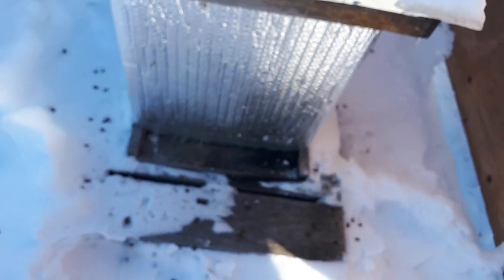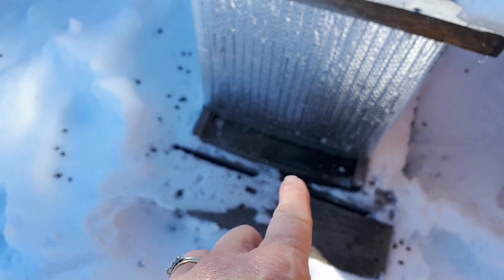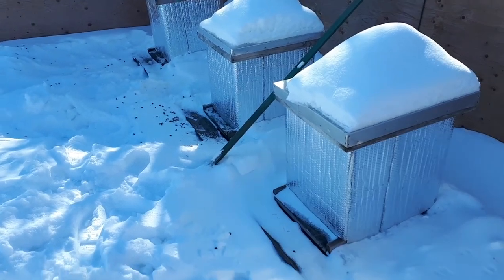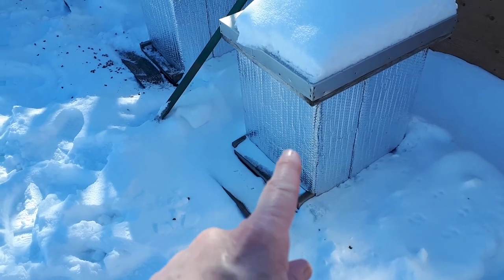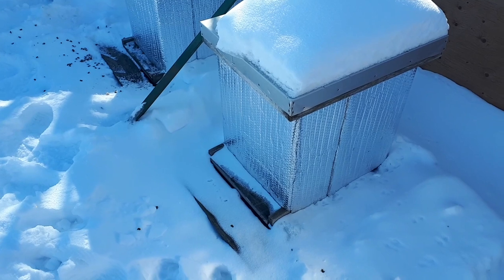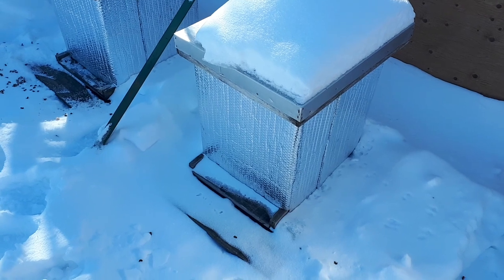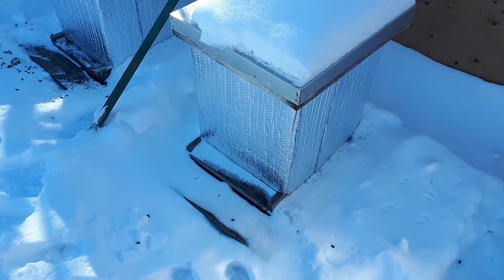I'm down here checking out my bees. I like to scrape the snow off the bottom board. They come in and out on a nice sunny day like today — I can hear them buzzing around. I have four hives, but within the last week, one died. On the last sunny day we had, I came down to check on them and didn't hear any activity. That doesn't always mean they've died.